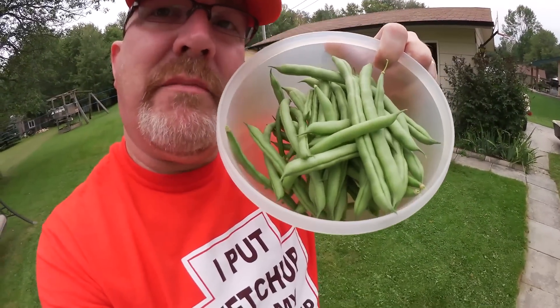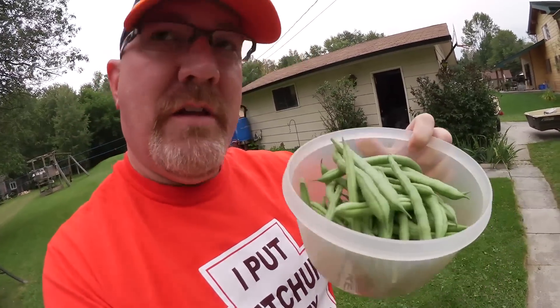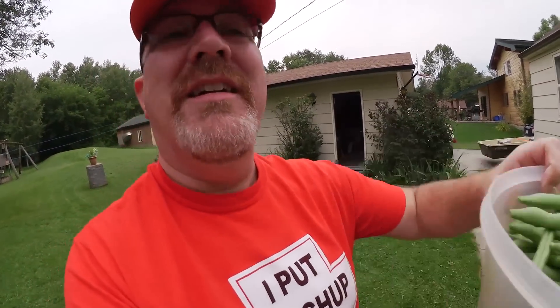Check how many beans Megan picked — tons more where that came from! Tons more, really? Well, not tons more, maybe a half bucket. That's a good size.